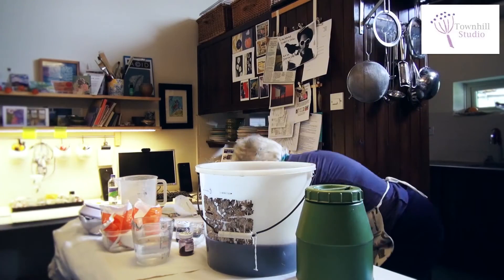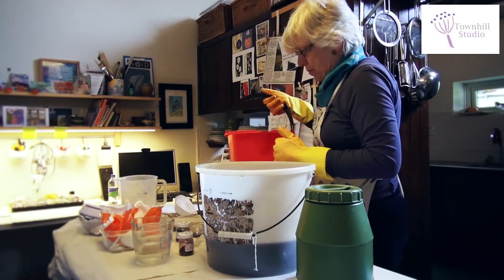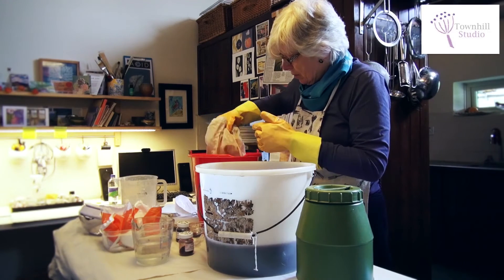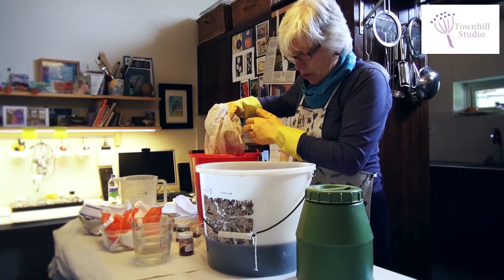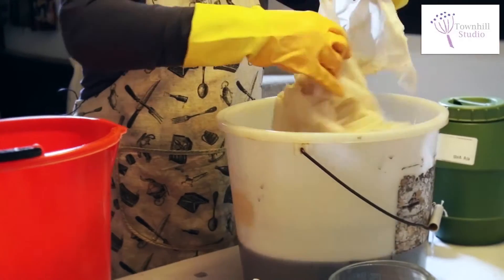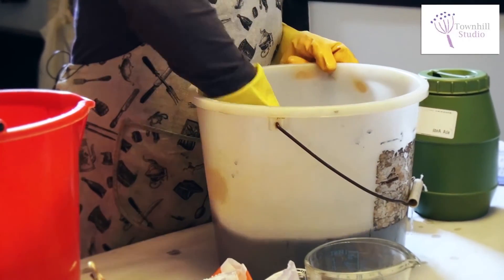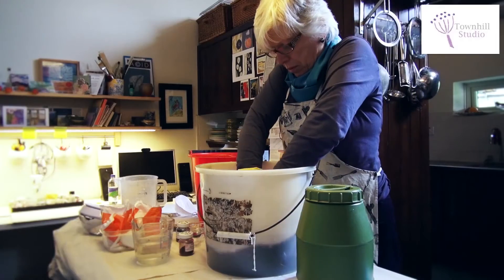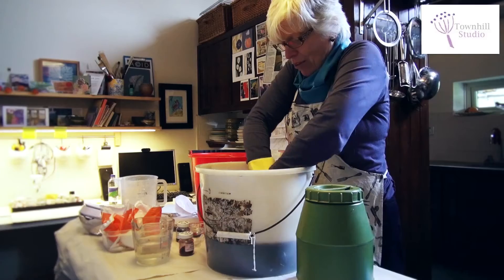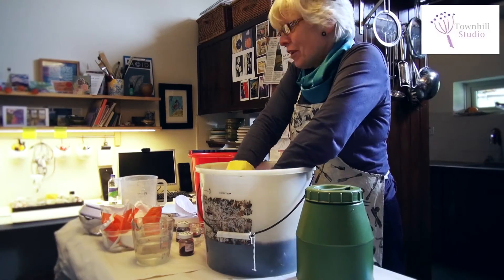Now I need to get the fabric, which I've had soaking for about an hour, and put it in the dye bath. As soon as it goes in you want to immerse it and make sure it's completely covered. At the moment it's very pale — you mustn't panic at this stage, it takes time. Then we stand around just agitating it gently for half an hour.